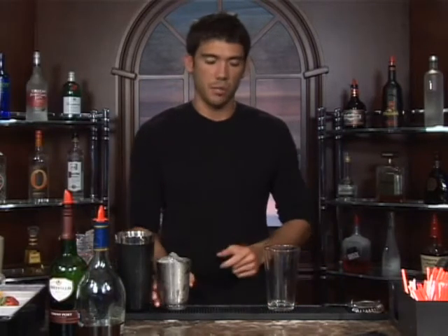The drink we're about to make is called a port wine cocktail. We're going to serve this up in a martini glass. Go ahead and put some water and ice in there. Let it sit while you're making your drink — it should be nice and chilled.